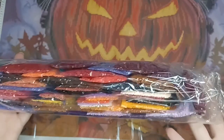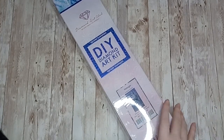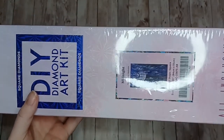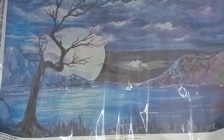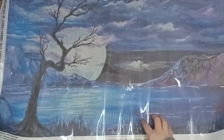Next up is Midnight by Deborah Malcolm — this is a relatively new release from Diamond Art Club, released about last month or so. Here is the canvas for Midnight by Deborah Malcolm — we have lots of shades of blue and purple in this painting.